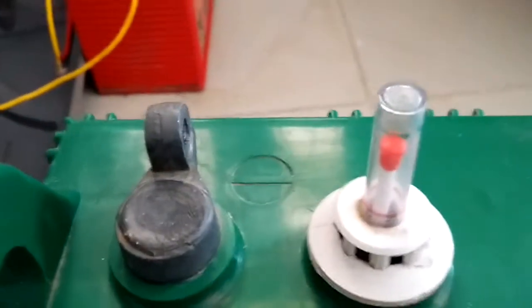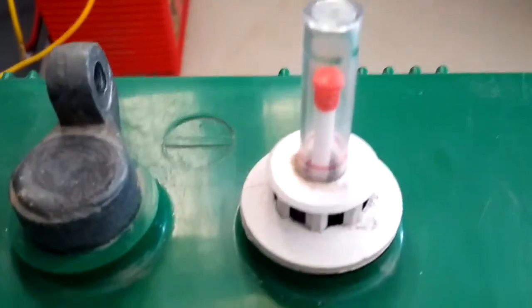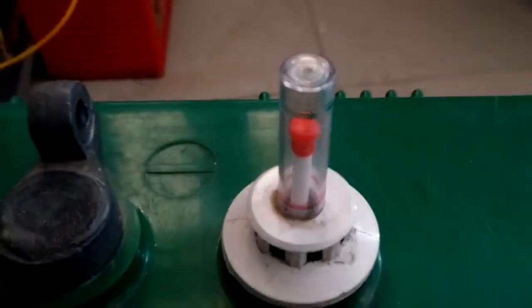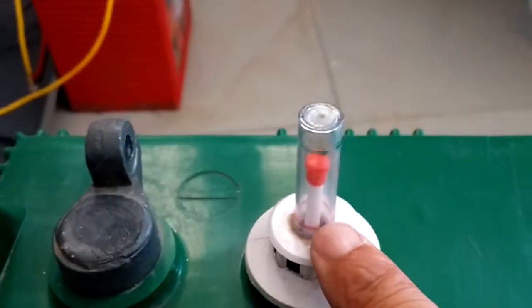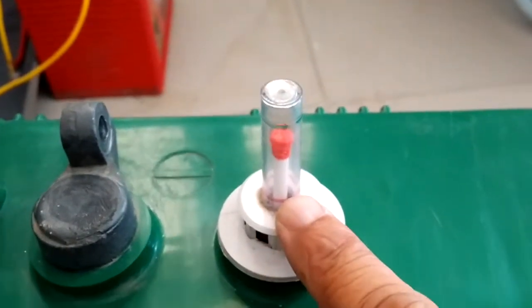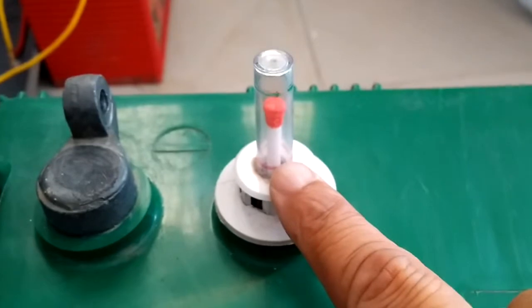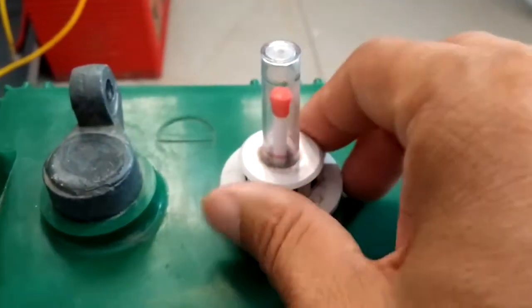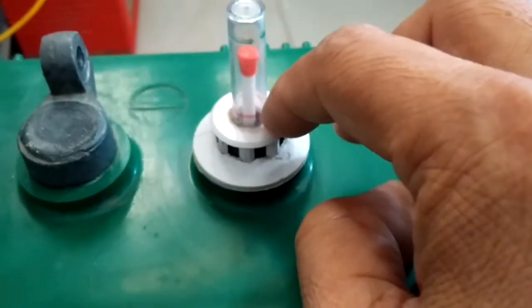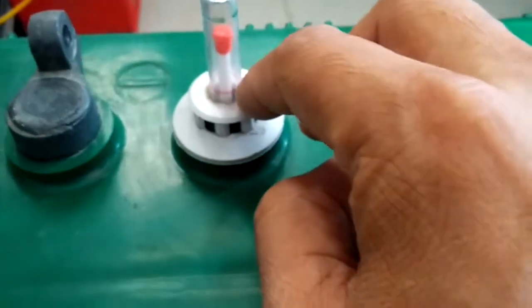Check the battery indicators — you can see the red mark here. If the needle comes to the red mark, that means your battery needs water. So open it and put some distilled water inside the battery.